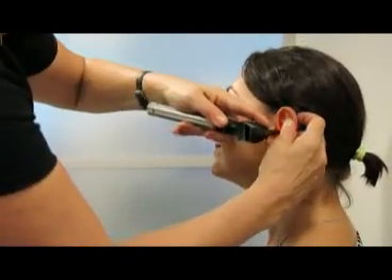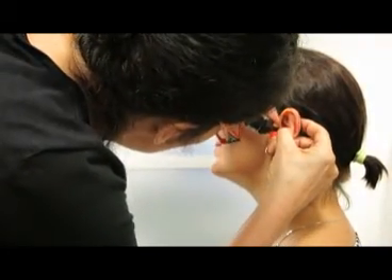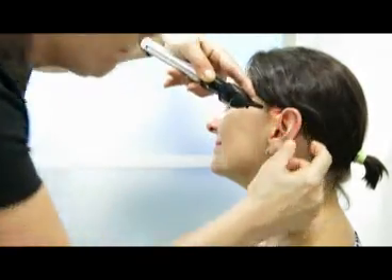And now I'm just going to have a look in her ear to make sure that I have no impression material left in her ear. I'll just press the trigger and pull it up.